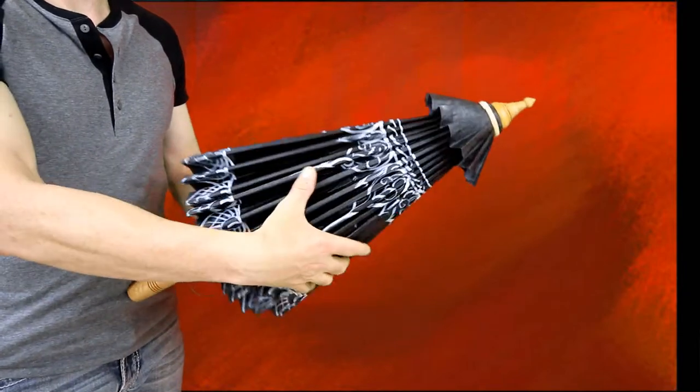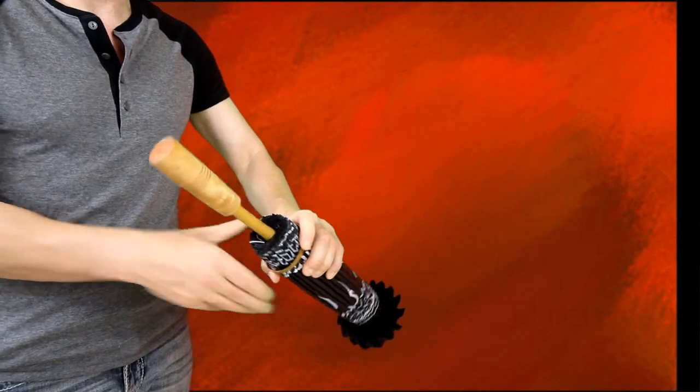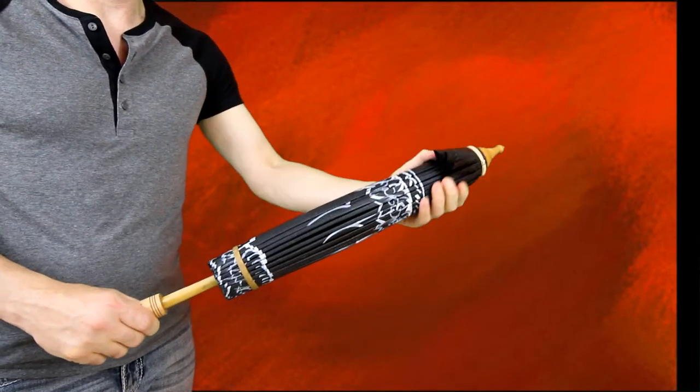This umbrella easily folds up and opens — manual lift. Place the ring on top and you can carry it with you just like that.